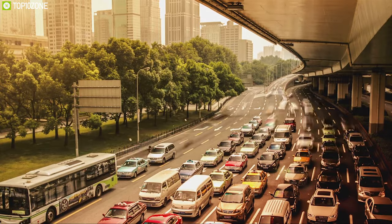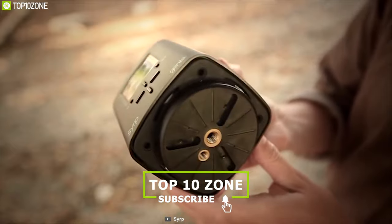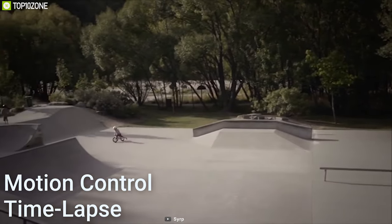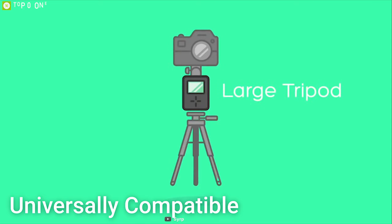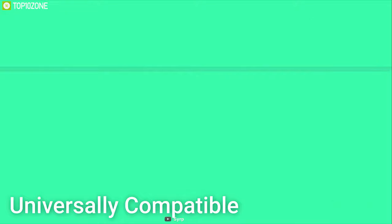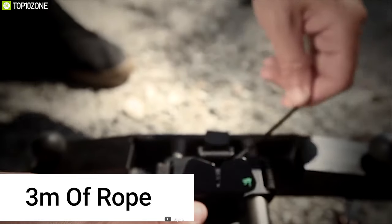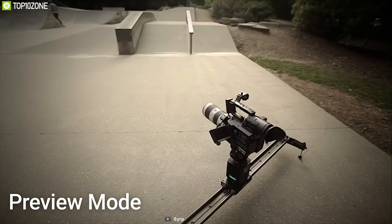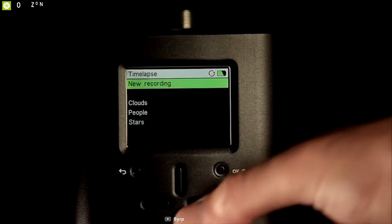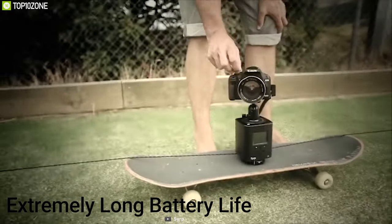Do you love shooting time-lapse videos? Meet the Syrp Genie — a versatile and portable solution for motion control, time-lapse, and video. It features smooth video motion or motion-control time-lapse, and combined with the Genie Mini, enables multi-axis control. It is universally compatible with almost any slider on the market, including DIY setups, dollies, and cable cams. It comes with universal slider attachments, a panning plate, three meters of rope, and rope attachment hooks.